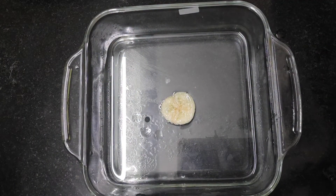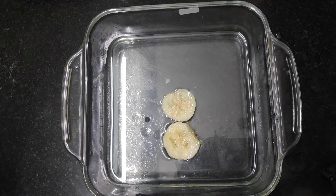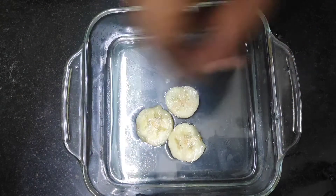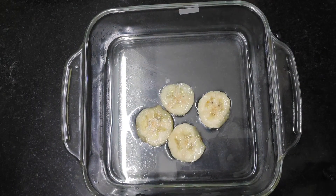Let's add a few fruits. I will use the banana, apple, pomegranate, and guava.